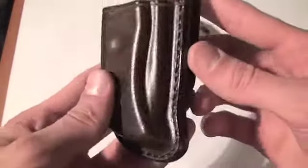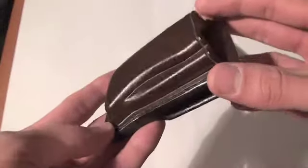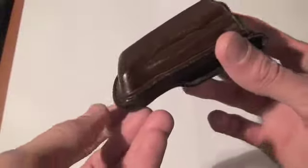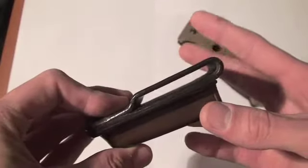I just thought I'd share that with everybody in case anybody was interested. Basically this is what the winner of my Knife Thursday Cut, Gun, and Carve contest will receive — a custom-made sheath for whatever folder they choose.